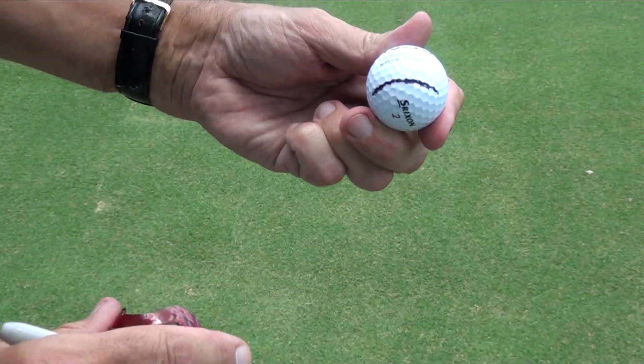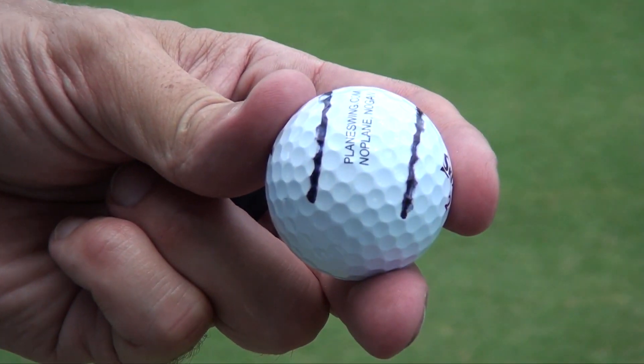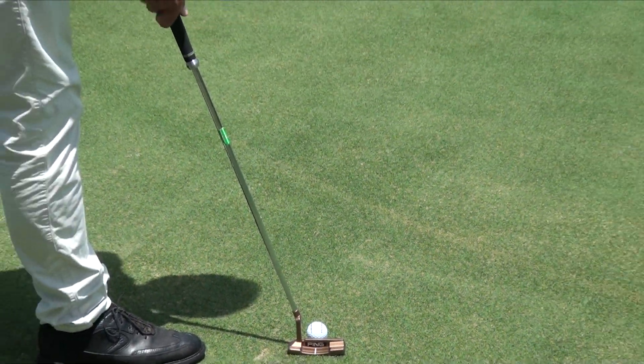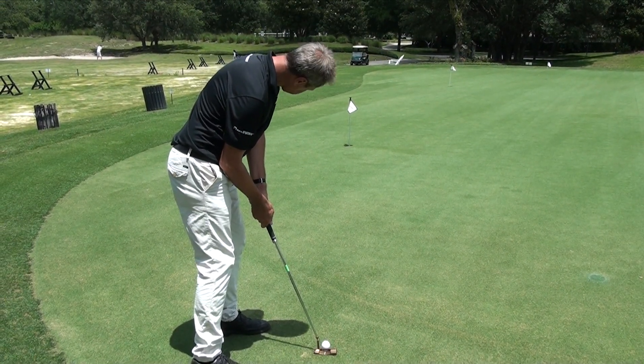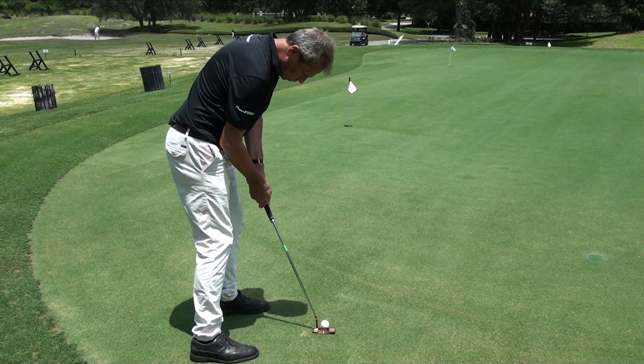When you line that putt up on the course it's just like you're lining up a Putter Wheel, and you'll find that alignment is significantly better when there are two lines than when there's one. It enables you to get yourself positioned nicely over the ball with your eyes over the ball.